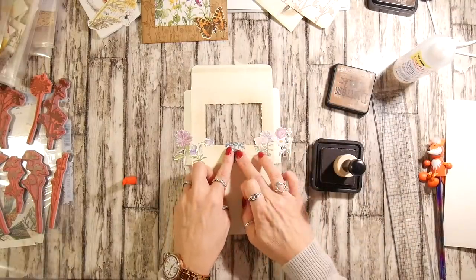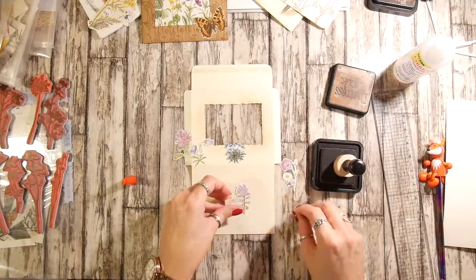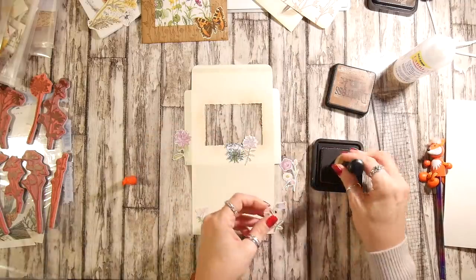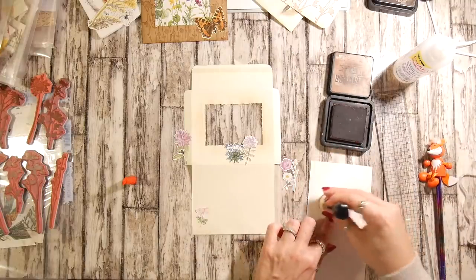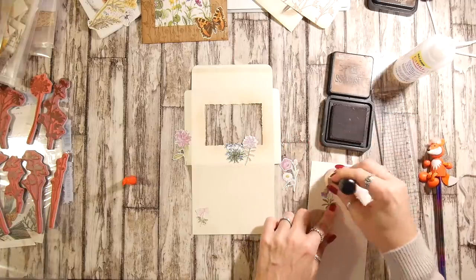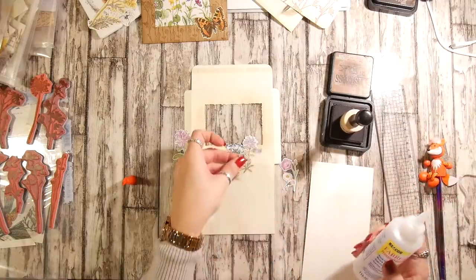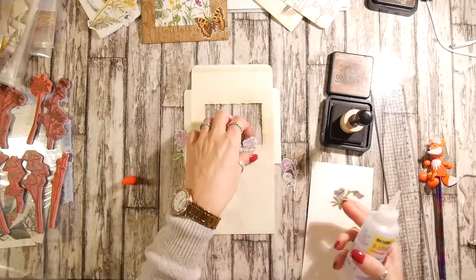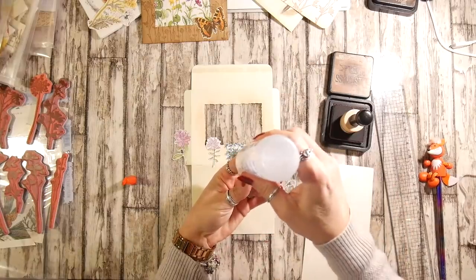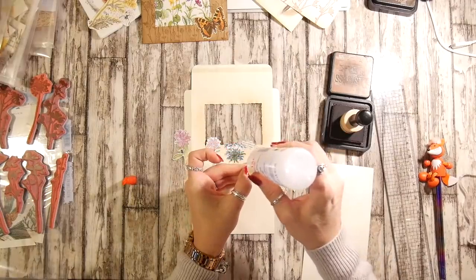That one's going to go in the centre. I'll try and find a quicker way to ink these, but you have to kind of dab down because otherwise they rip and bend and move. I think this one's going to have to go that side. This is probably exciting for you, isn't it — watch me ink and glue so many teeny-weeny flowers.